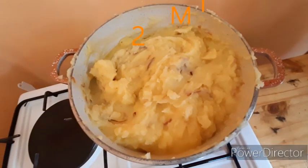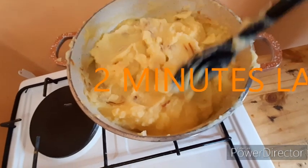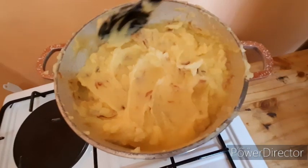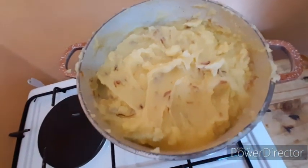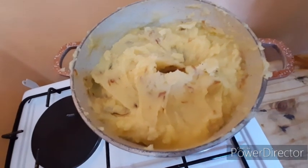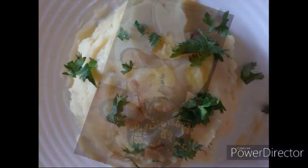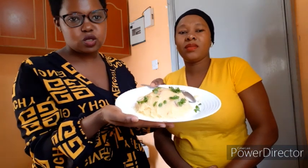Our food is ready — the creamiest mashed potatoes ever! Just two minutes and we're done. We're going to serve our food. You can serve your mashed potatoes with liver, beef stew, chicken stew, goat stew, steamed cabbage, steamed spinach, a salad, or some fruit — however you like it. Thank you so much for your support!